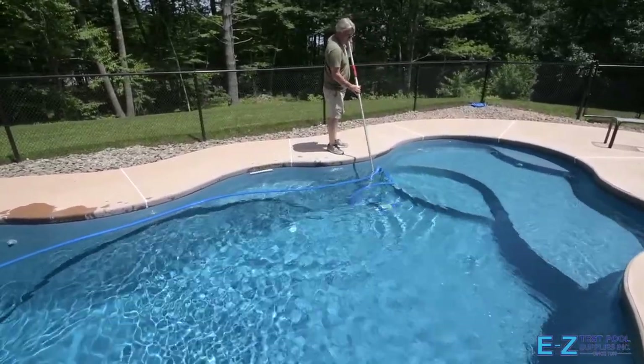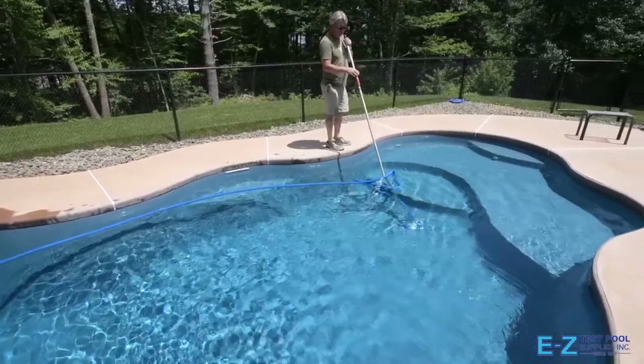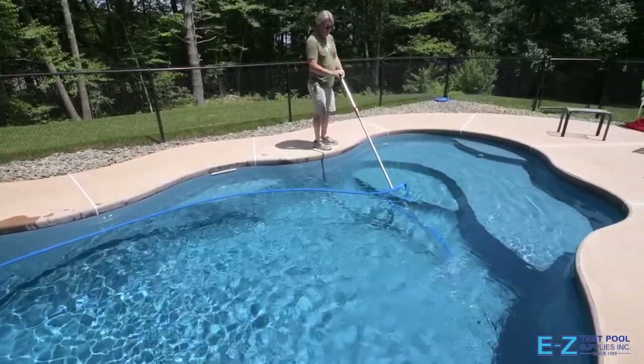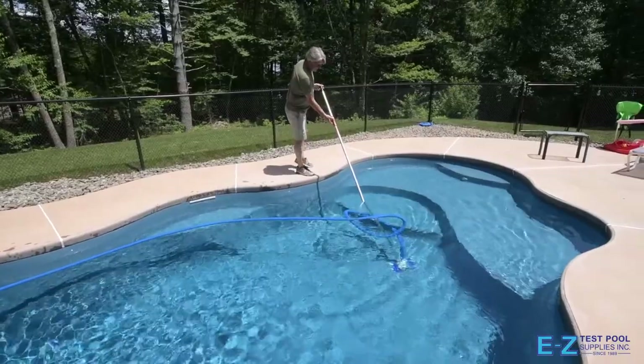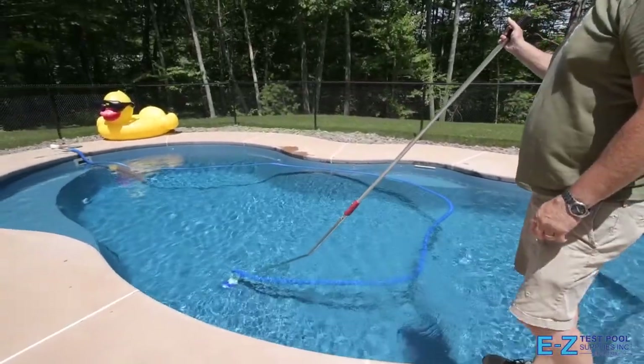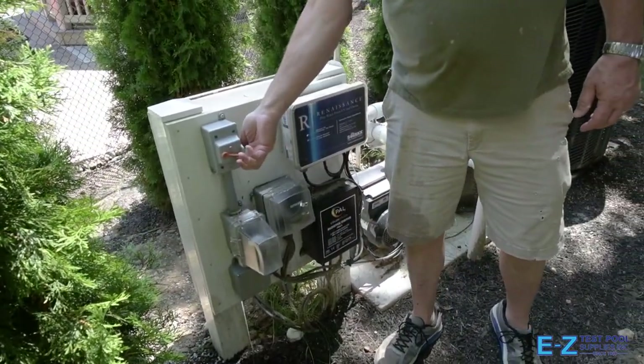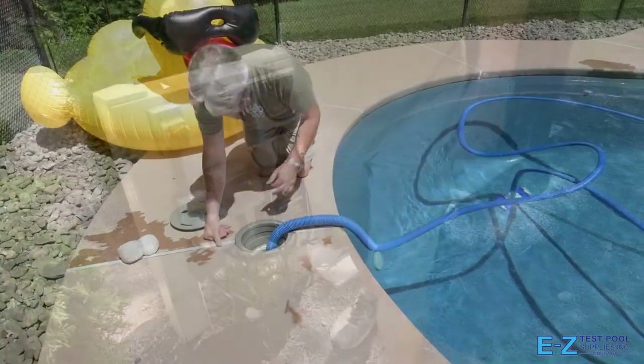The heavy-duty aluminum power pole being used has the ability to extend, allowing you to reach out into the middle of the pool bottom — we also sell it in our stores and online. Just like vacuuming a room in your home, there are different methods, but basically you're looking to cover every inch of the pool floor, steps, and ledges thoroughly.